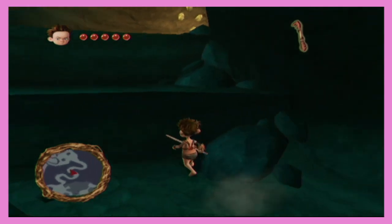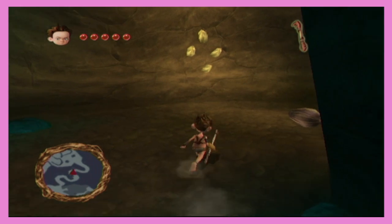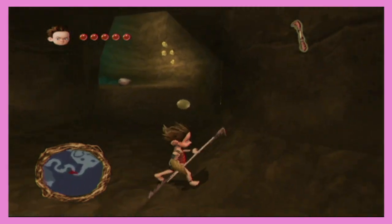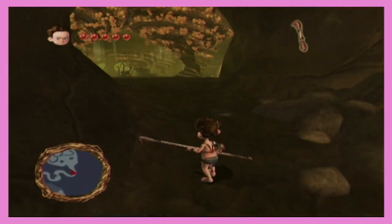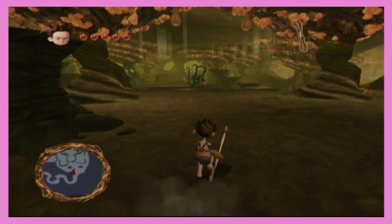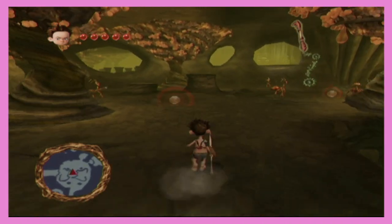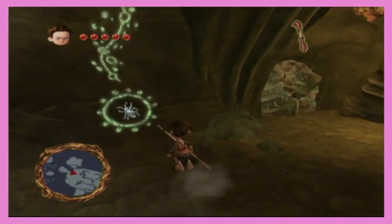And then it sucked — Toy Story 3. Like, I thought you could do anything in the toy box, then you couldn't. But you did play the toy box, right? Yeah, of course — it was fun, that's why I bought the game. I thought it was like Minecraft but realistic. Well, yeah — not squared.